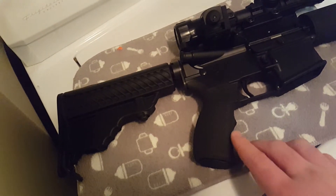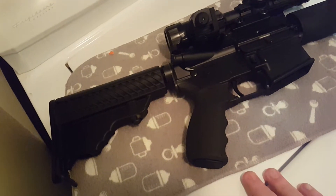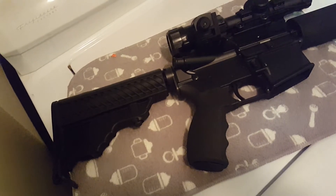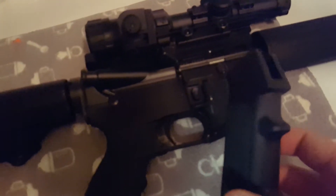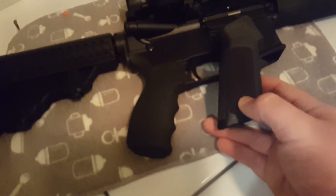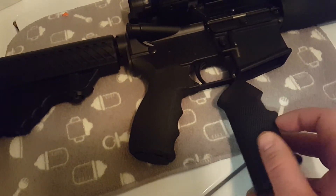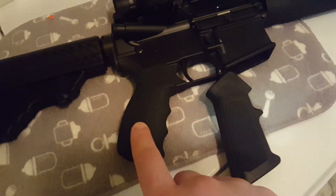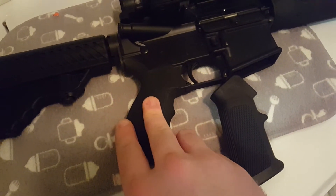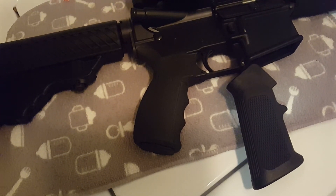I want to show off the grip here — I think it looks cool. It's got actual finger grooves and the palm swell. Here is the standard mil-spec grip for comparison — it's got a little texturing on it, not much. The MFT grip has stippling all the way around it, really nice in the hand whether you're shooting barehanded or with gloves.